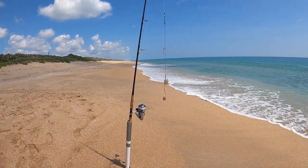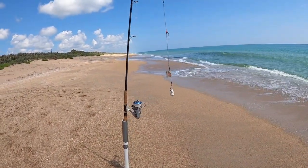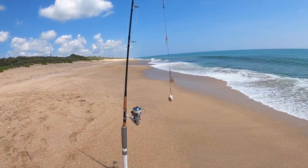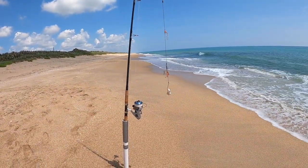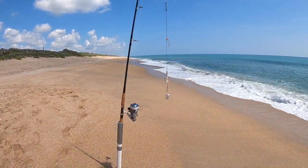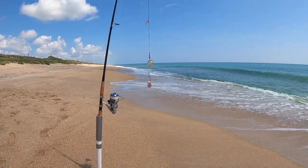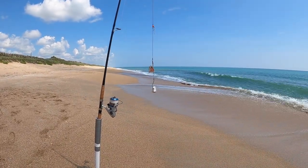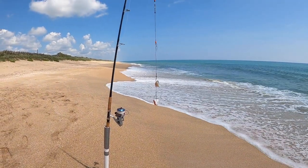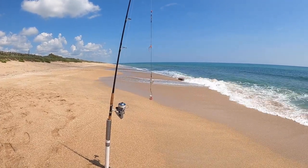I'm putting one of our double 8-0 rigs — I've been talking about it the past two trips. It's got 25 inches of 480 cable and two 8-0 Gamagatsu 4X strong. The black tips will straighten those out, but I don't think they do it on this rod. We're after the black-nosed sharks and I guess the sharp-nosed out there. We're using two little pieces of the mojara, which I really don't like as bait — I already cut my hand on its gills. And that's how we're going to close out the day.